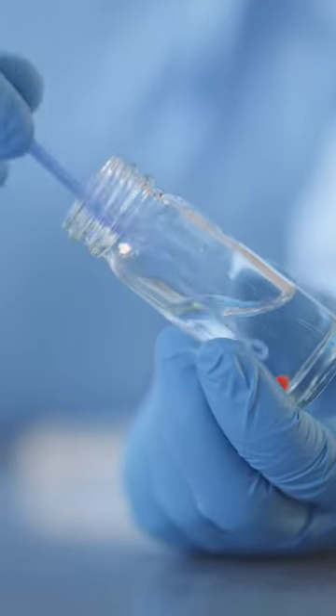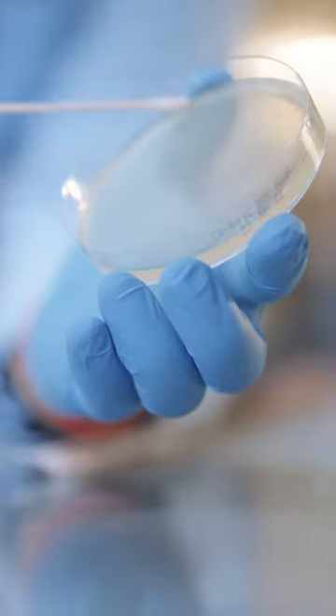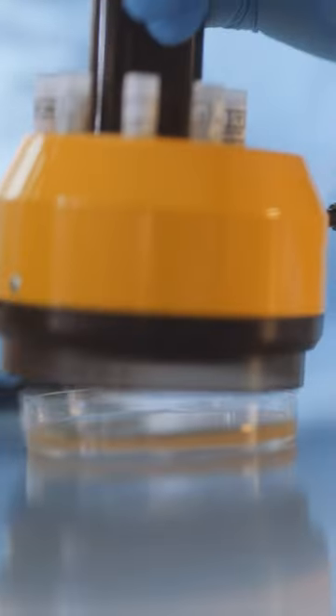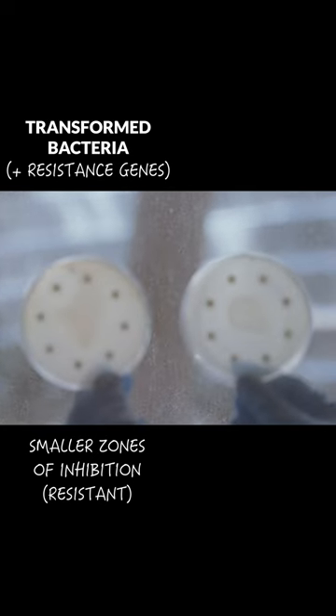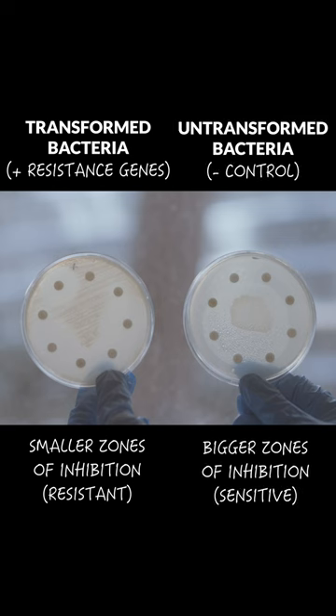We can use a classic disc diffusion assay on the transformed bacteria expressing the new genes to see that they are now resistant to beta-lactam antibiotics. You can see that the zone of inhibition around the discs is much smaller or non-existent compared to the control, which is the same bacteria that did not take up the plasmid DNA.